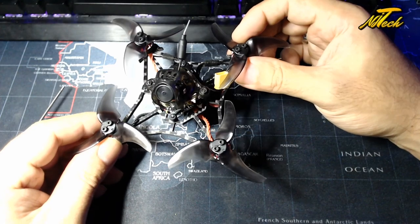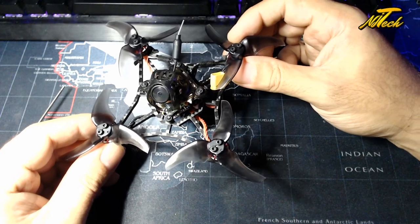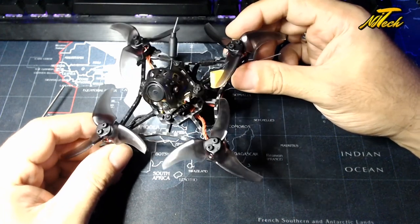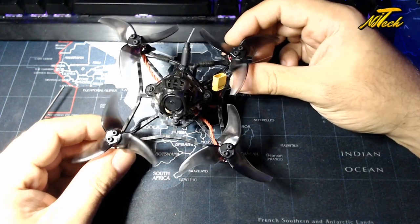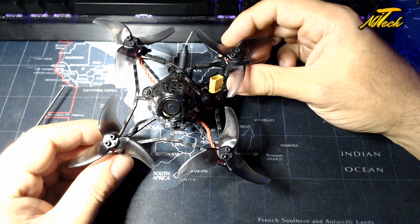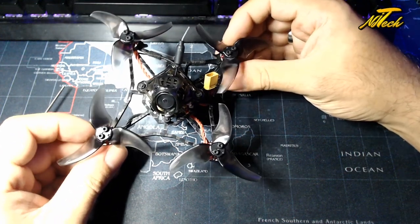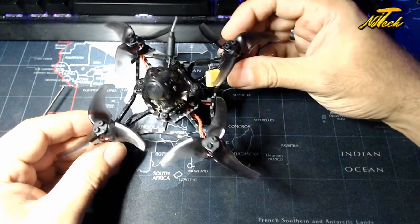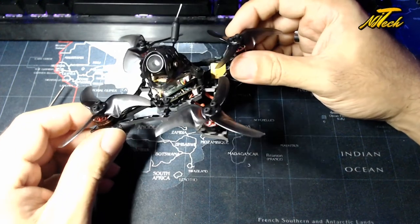Hey guys, NJ here. Hope you're all doing great. Today we're having a look at the Happy Model Lava X, which is a 100mm — either the toothpick class or the sub-micro, I guess, if micros are your kind of standard 2.5 inch mini quad or little baby quad. These are the kind of whoop conversion style quads that are ever so popular at the minute.